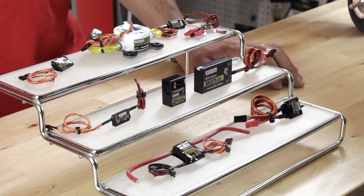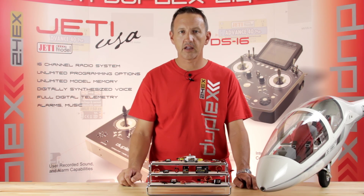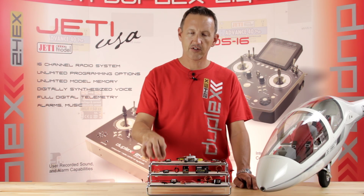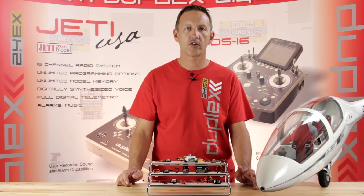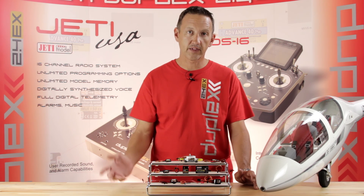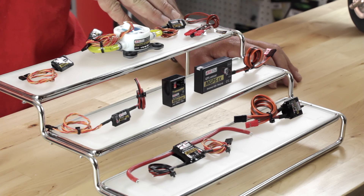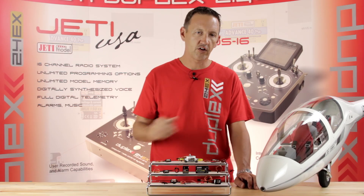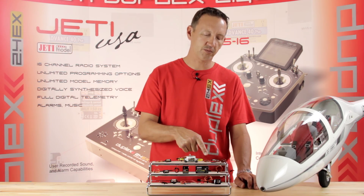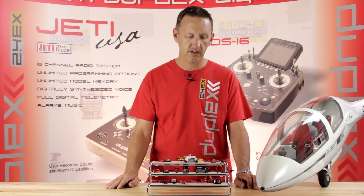We have our MRPM AC, which works great if you're running an electric motor. It ties into two of the three poles on the brushless motor and gives you engine RPM. If you're running a gearbox, you can enter that calculation in the software on your DS or DC transmitter and get the correct prop speed with the gear ratio conversion. You can also measure temperature from your electronics or power system using our MT-125 or MT-300 temperature sensors. Those use a thermocouple probe — two each plug into the sensor, and the sensor plugs into the receiver.